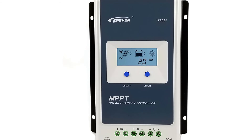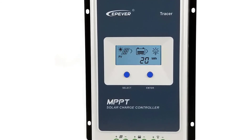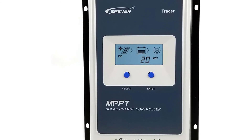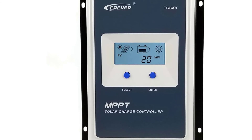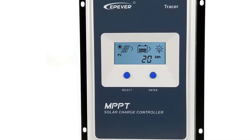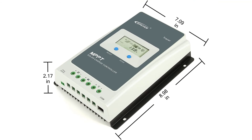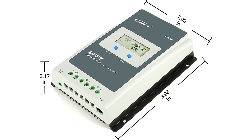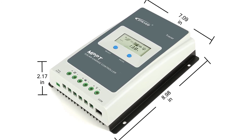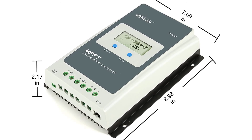EPiver 40A MPPT Charge Controller — 48V capable, negative ground design. Controls your solar energy to charge and discharge your battery within a safe range. System voltage ratings: 12V and 24V DC. Compatible with gel, sealed, flooded, and lithium batteries. Controller tracking efficiency is no less than 99.5%. Maximum conversion efficiency of system performance is 98%. Digital meter display with backlighting for easy viewing of operating data and working condition.